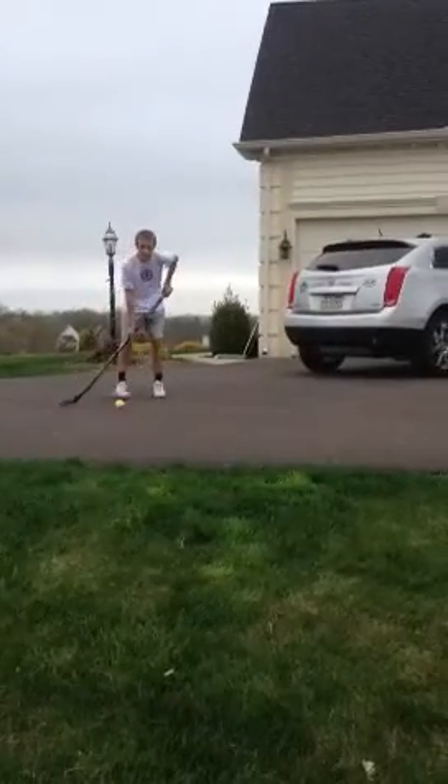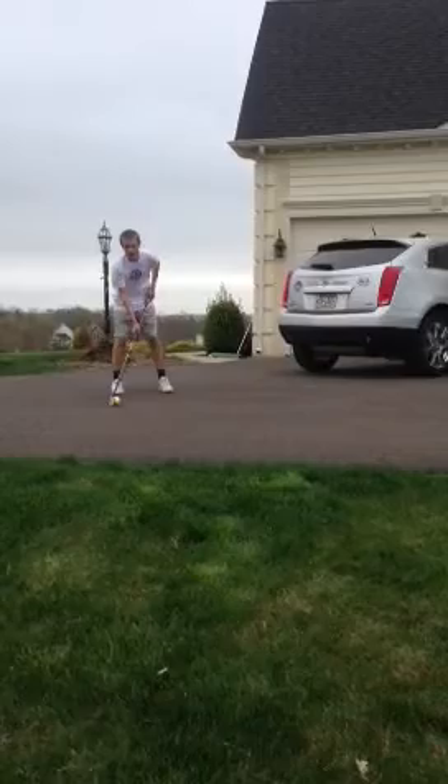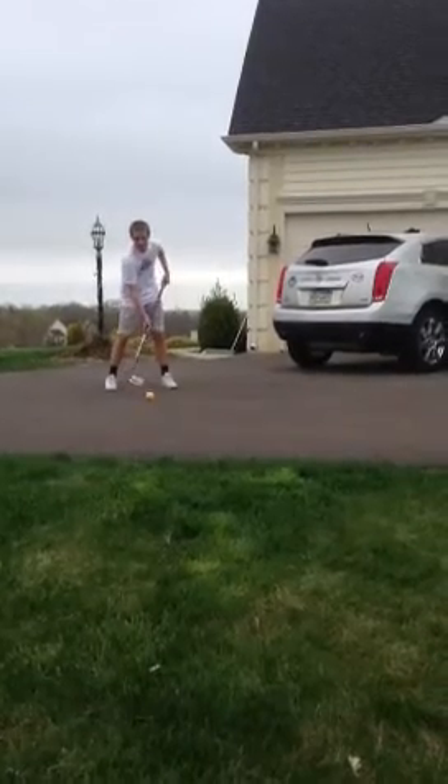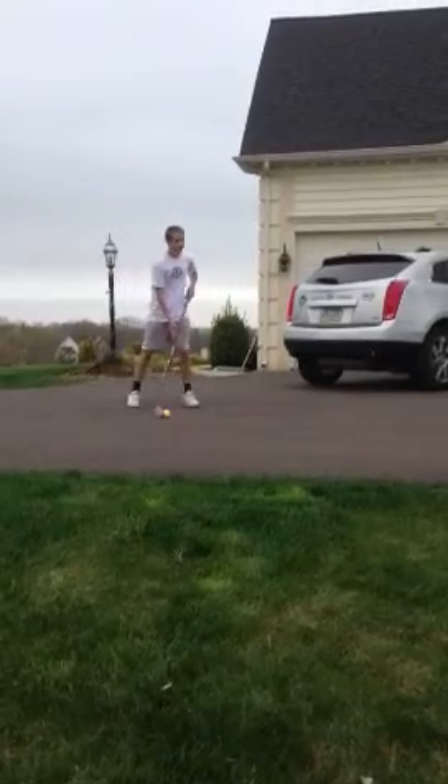The difference between this shot and the wrist shot is your hand is going to be lower on the stick, and you're going to want to bend your knees more so you can get lower to the ground. You want your stick to hit the ground right before you hit the ball, so it gets more power.